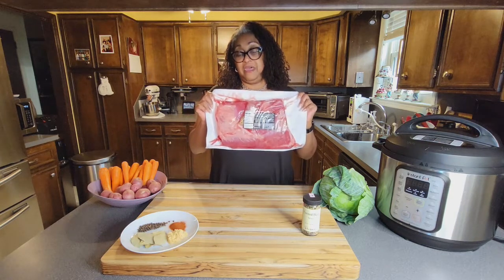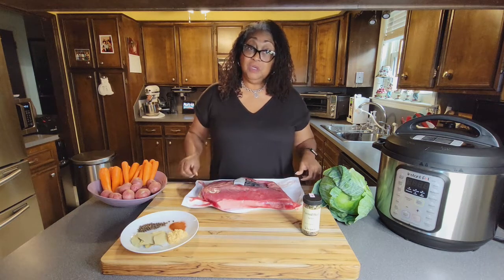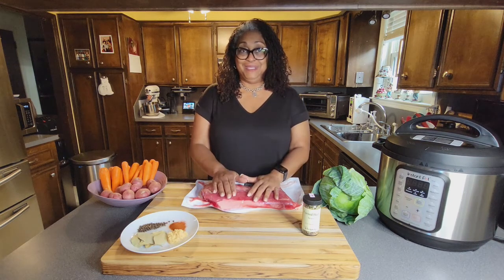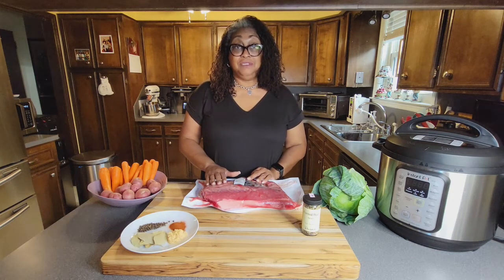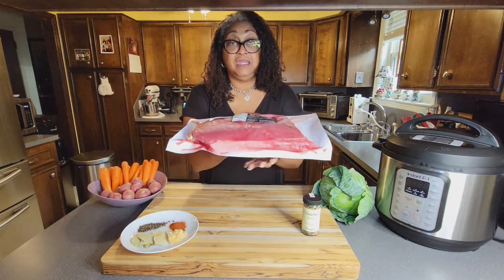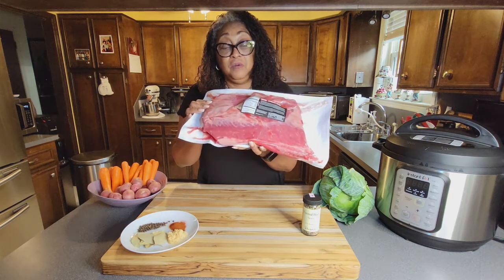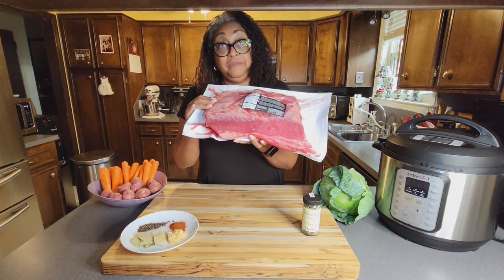Why did I get 5 pounds? Because when you cook this, my daughter always says she's never cooking another corned beef because it turns into nothing. It turns into nothing because there's a lot of fat in it — it's going to cook down to about half the size of what you purchased. This particular cut from Costco does not have that big piece of fat you usually see on corned beef at other grocery stores, so you're getting a nice pure cut of brisket corned beef.